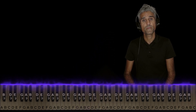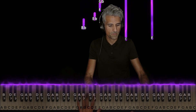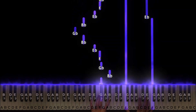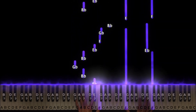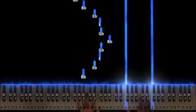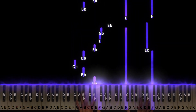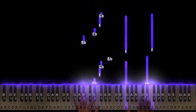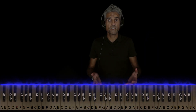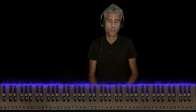That's basically it. So now here's how both hands line up in the first part. And again, if you just know that much you know most of the song.